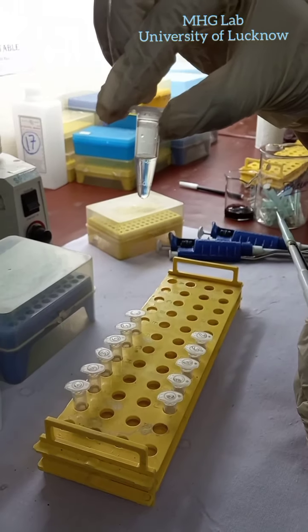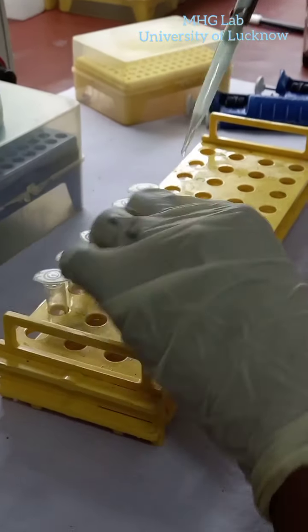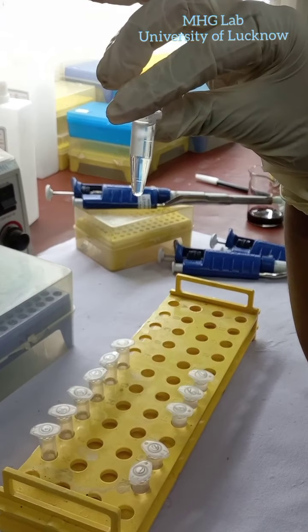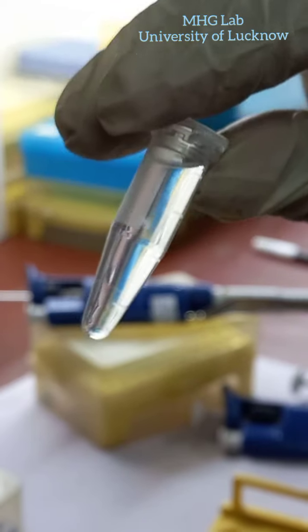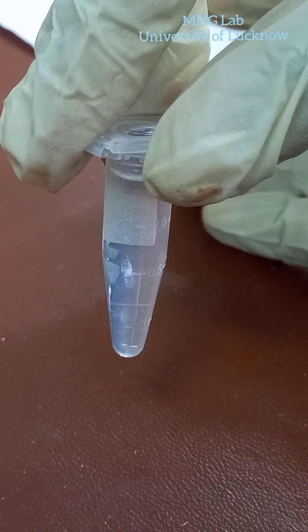Now to the separated supernatant we will add 1 ml of 100% alcohol to precipitate the DNA. We have added 100% alcohol to the supernatant and by mixing it like this, the DNA will be precipitated. Now you can see that this white thing present in the tube is the DNA thread.